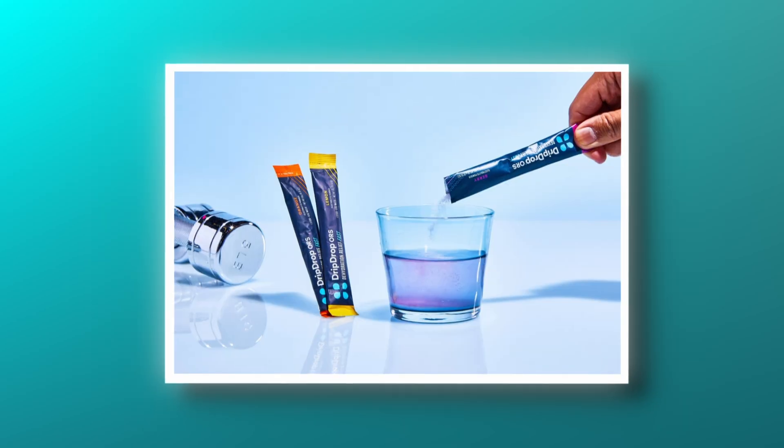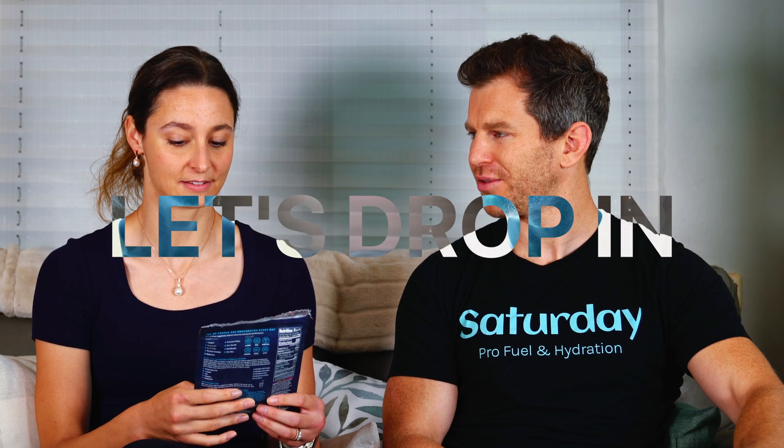Welcome to Saturday. Thanks so much for tuning in. Today we are going to be reviewing Drip Drop oral rehydration system. Let's drop in.